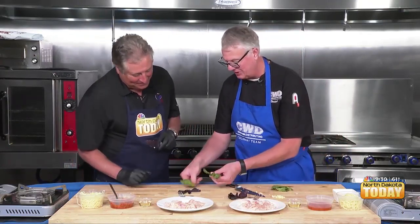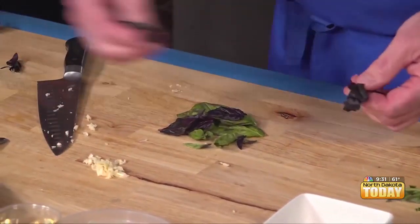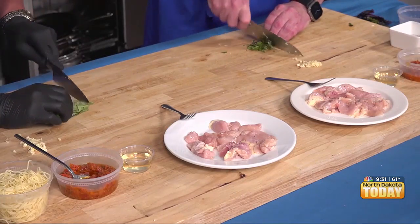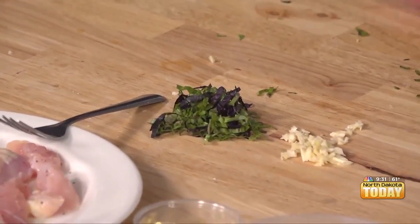So pick your basil now. What you're going to do is kind of lay them all out like that. And we're going to do a little bit of our opal basil. And then what we're going to do is what they call a chiffonade. If we have it kind of in a little pack like this, we're going to roll it up. We're going to get a basil doobie. And then we're going to slice it nice and thin — and that's what we get is our chiffonade.